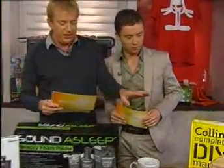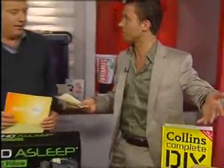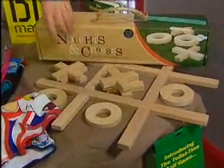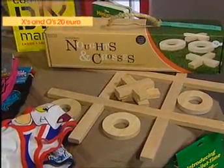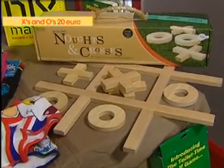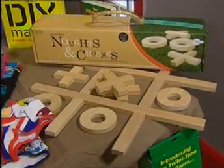Budget buys — we're going to start off with the X's and O's from Marks and Spencer's. So all this stuff in our budget buys is under 20 euros, so if you don't have much money to spend, just a few bob, this will start you out for Father's Day. Starting off with X's and O's — everyone knows the old X's and O's game. I had great fun with my housemate the other night doing this. Basically it's very simple, all wooden pieces, 20 euro, you can throw it down on the carpet, have a few drinks, play a few games of X's and O's — it's really cool and really simple as well.